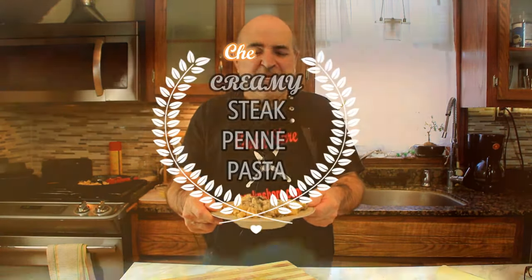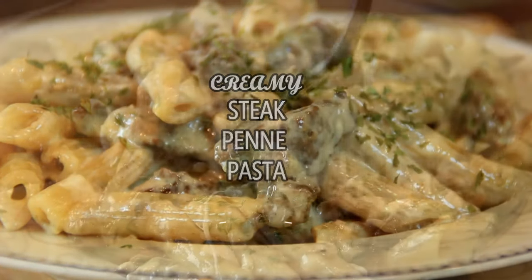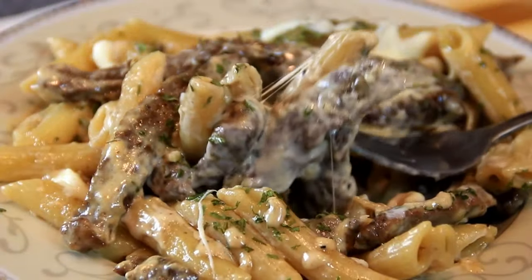Hey guys, how you doing? Dave here. I've always been a fan of pasta, especially penne pasta steak. So today we made this up — creamy steak penne pasta — and it just turned out incredible. You're gonna love this, so let me walk you through it.